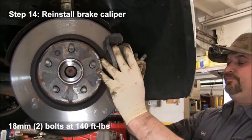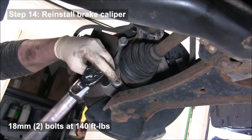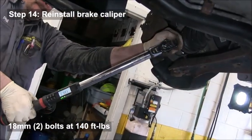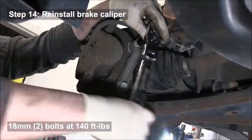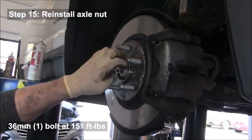Reinstall the brake caliper and tighten those two 18 millimeter bolts down to 140 foot-pounds each.